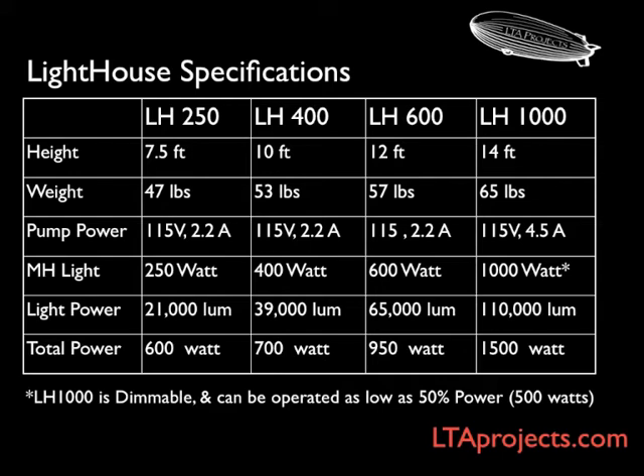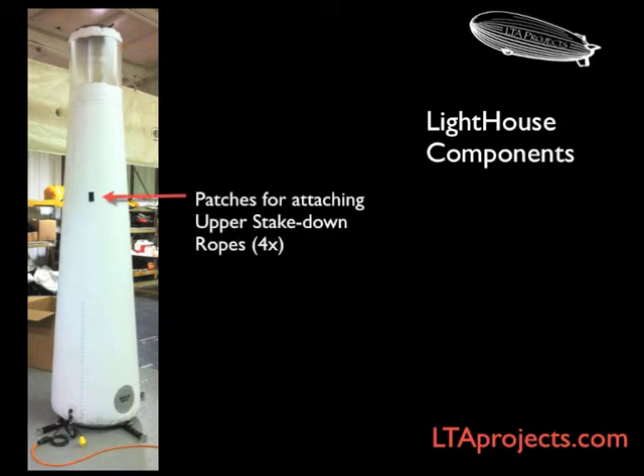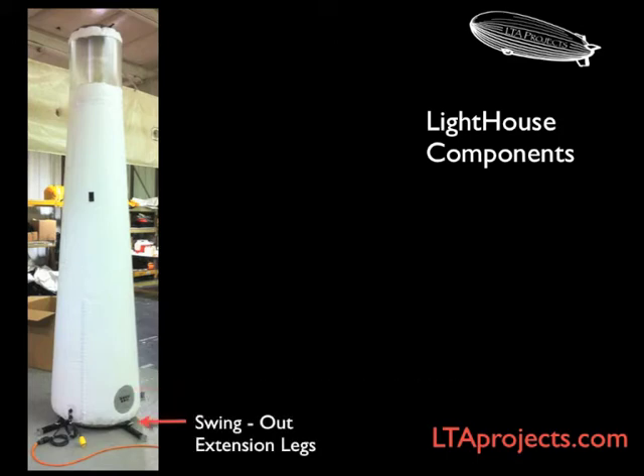Now we'll look at the parts to a lighthouse tower. At the top is a tab to which you attach your control rope for guiding it up and down. Below is the lamp compartment and the bulb access zipper so that you can remove the bulb when you're complete. Patches for attaching your stake down ropes in case it's windy. The main deflation zipper to quickly deflate the tower. The blower intake. Four swing-out extension legs provide stability using sandbags or stakes.